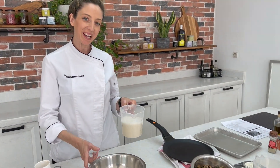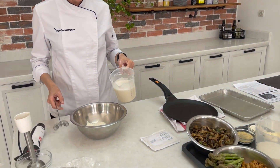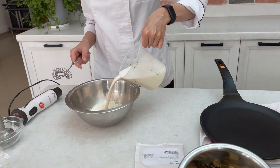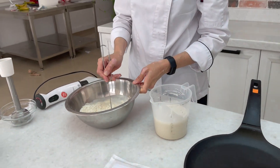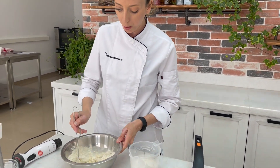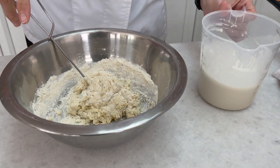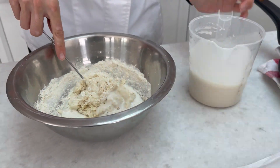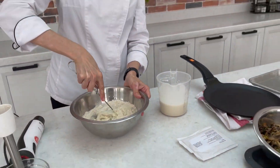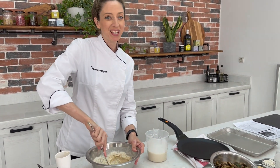Now that we have all our wet components mixed together, we're going to slowly add them into our flour. We want to add a little bit at a time, starting with a paste consistency — this is really important because we don't want big lumps of flour in our batter. Start off with that paste consistency and then slowly continue adding your plant milk and vegan egg mixture until everything is combined.